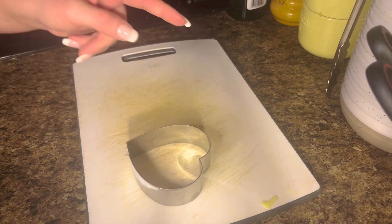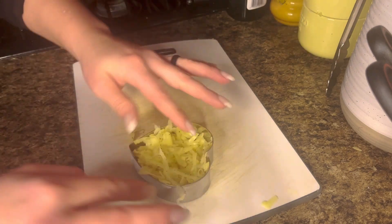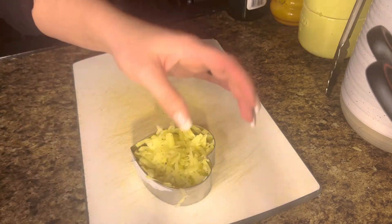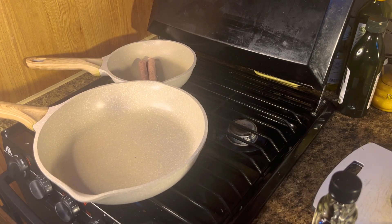We're going to take a biscuit cutter or a cookie cutter — whichever one you want — and just pack the potatoes into your cutter. Set that off to the side, because you're going to want to keep it in the cutter until we transfer it to our pan.